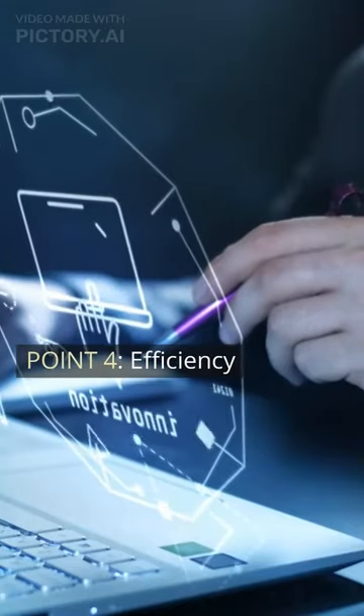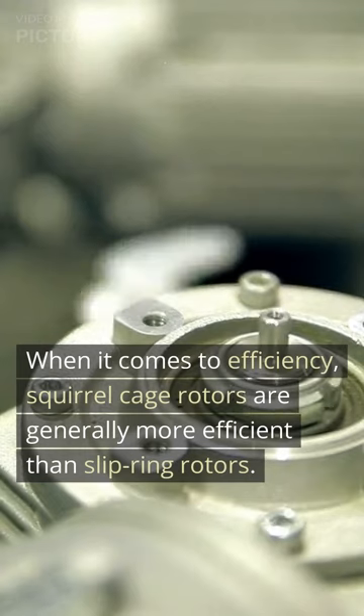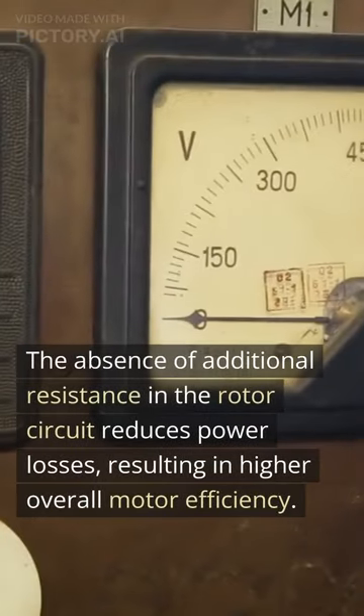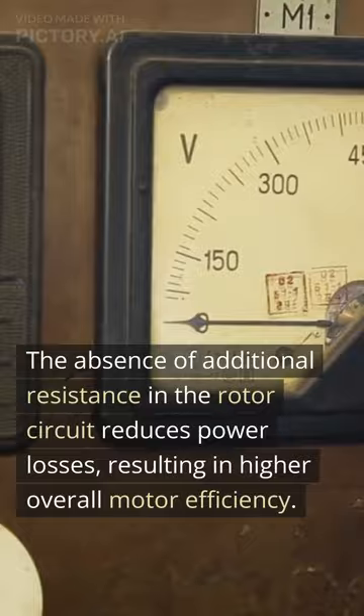Point 4: Efficiency. When it comes to efficiency, squirrel cage rotors are generally more efficient than slip ring rotors. The absence of additional resistance in the rotor circuit reduces power losses, resulting in higher overall motor efficiency.